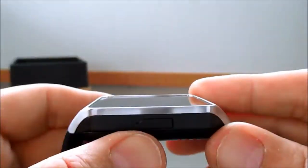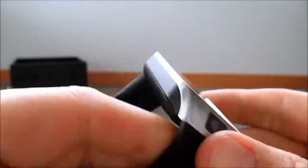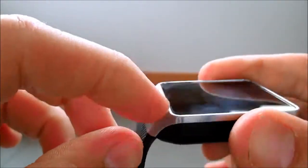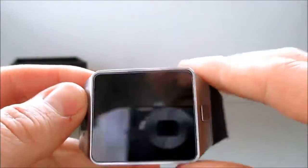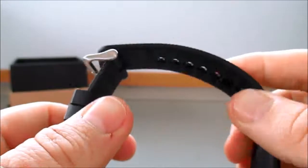The battery lasts a couple of days with standard light usage. It's got a brushed metal design on the top, a plastic case, and a rubber strap.